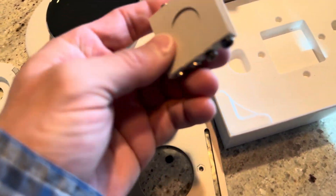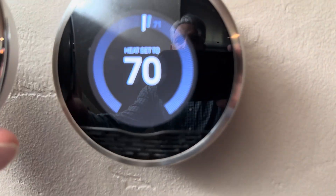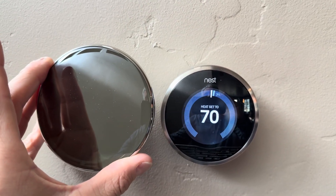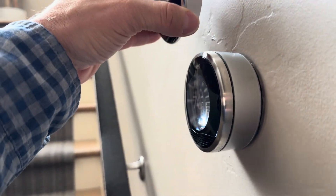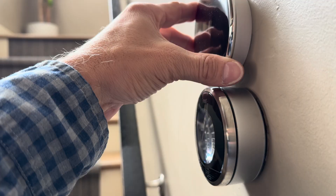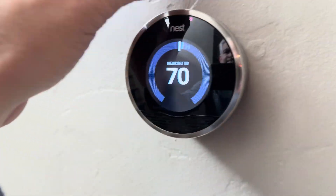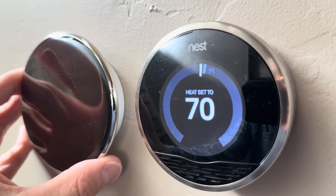I'll be replacing one of my existing Nests — they are the original first generation. You can see the size difference, not only from the screen display size but also the physical size overall. When you look at it from the side, it's not much thinner from a profile standpoint, but there's certainly a lot more viewable area on this display.